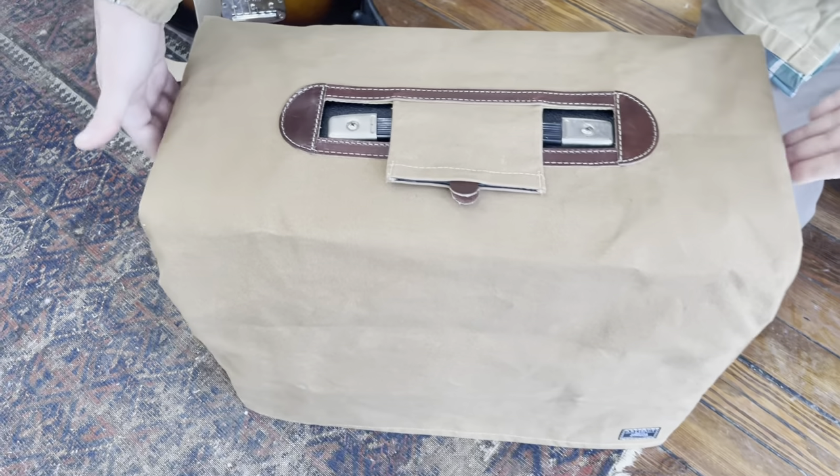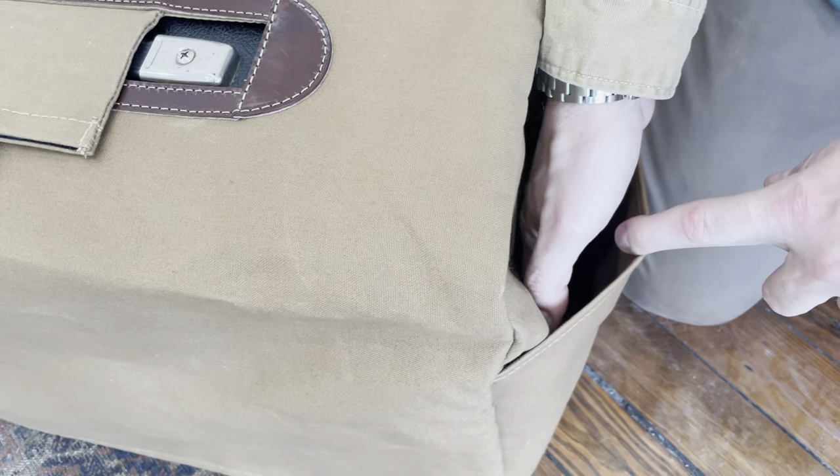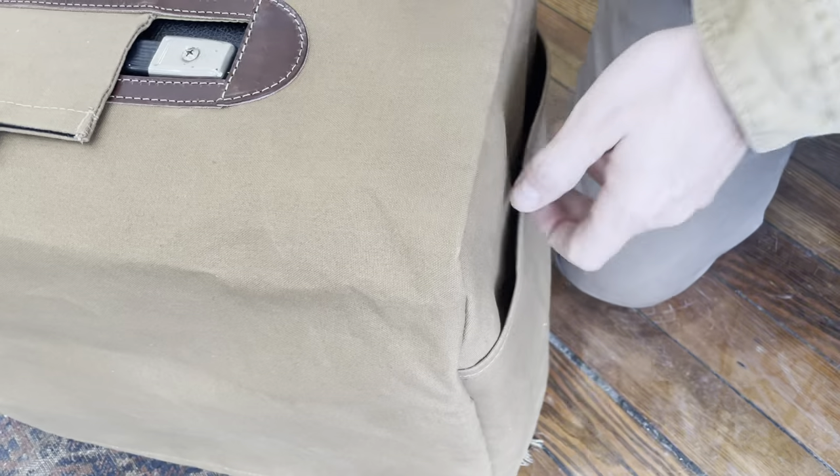And they have pockets on each side so you can put your guitar instrument cable, you can put a notebook, whatever you want that'll fit in there. There's a little bit of room for that.